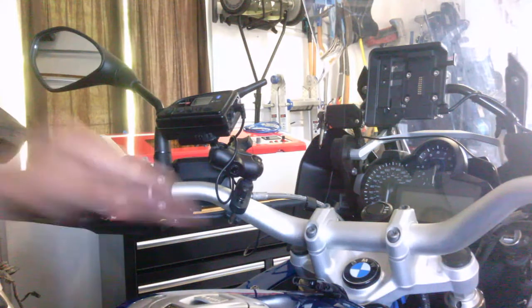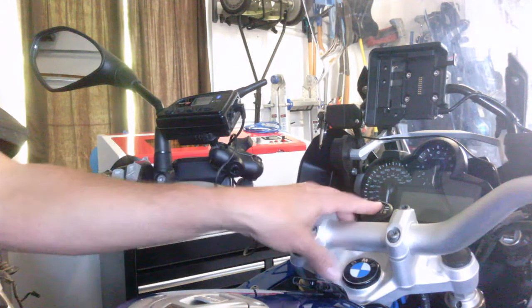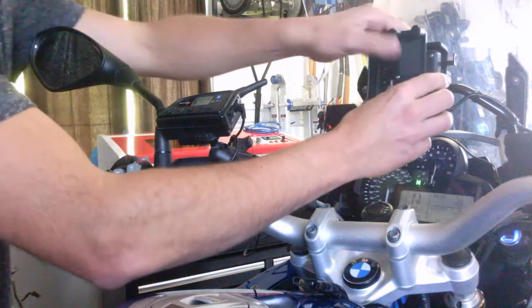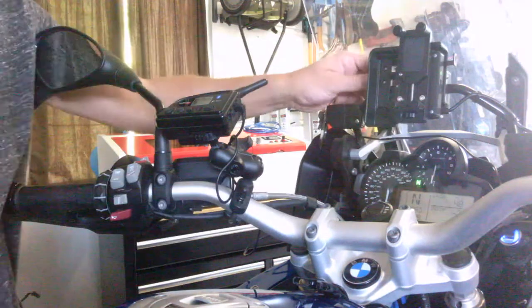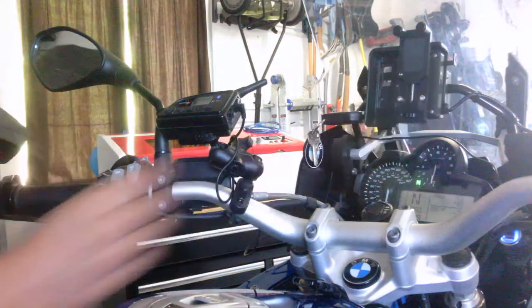So now we have the view of the motorcycle. I'm just going to turn this on. The Wonderlink snaps in just like your nav mount and will lock in — your Nav 6 or Nav 5.